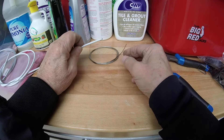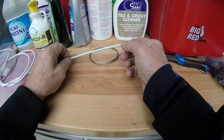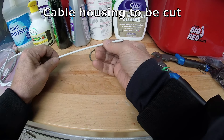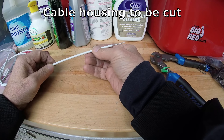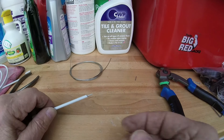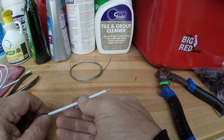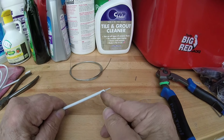What I do is I take the brake cable — the old cable — and put it through the cable housing that I want to cut, before I cut it. Go ahead and stick the old cable through until it sticks out the other end, past where you want to cut it.